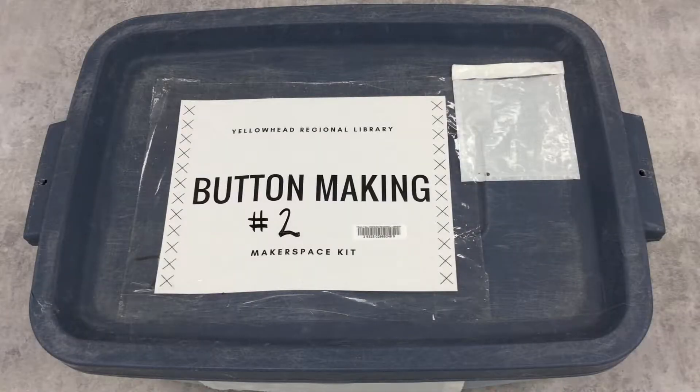Also remember that there are two button making kits at YRL, but they are identical, so we're only going to go through the second one.